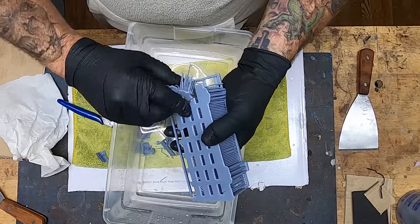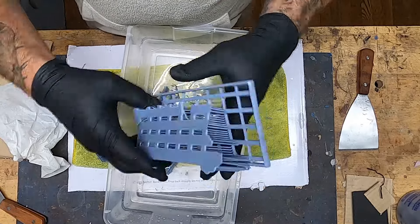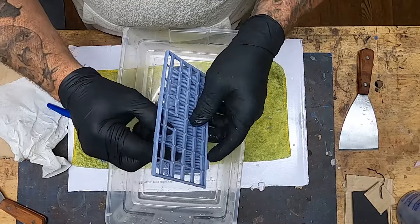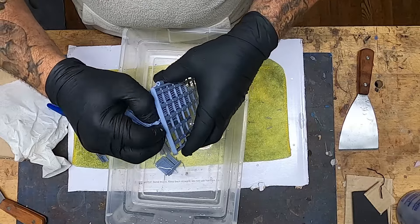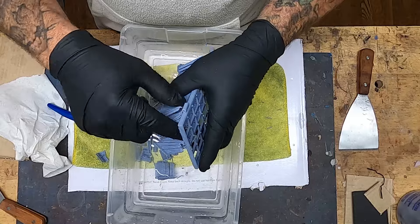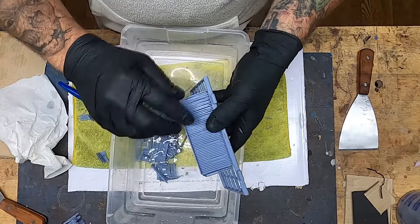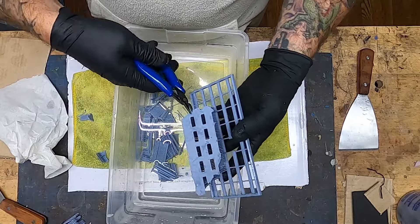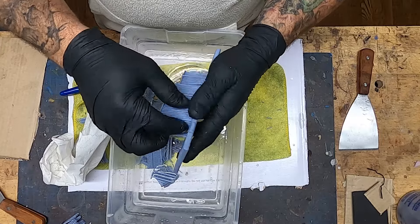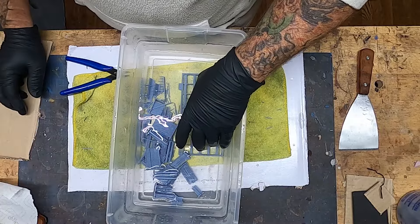Another tip: if you snip and score the raft without dipping it in warm water first, it cuts in a shocking, jarring manner. When you snip after dipping in warm water, it cuts nice and easy — almost like taffy — instead of a hard rigid cut that can shock the model and cause the door frame or thinner pieces to crack. Dipping in warm water makes it pliable before you start snipping, which helps when removing supports from a delicate model.